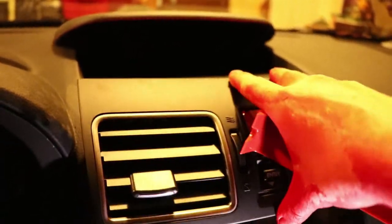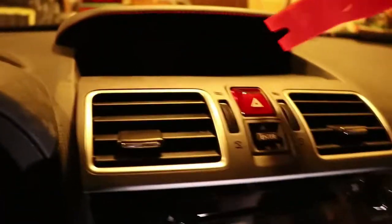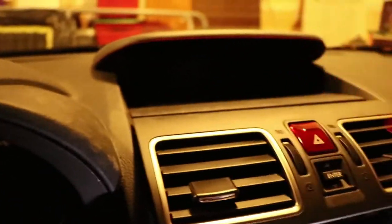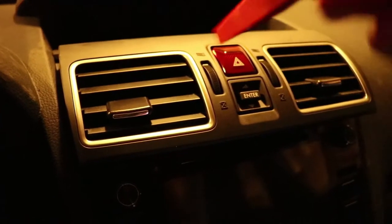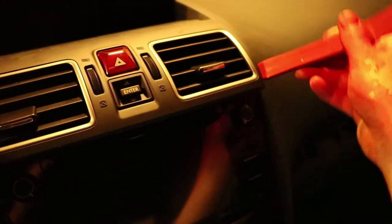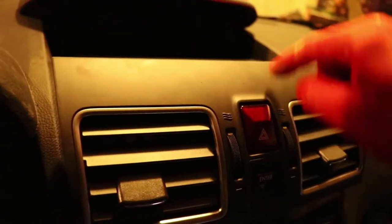Sorry, this is super dirty because for the longest time I wasn't wearing gloves while working in here. Pretty much you're going to bring it in like this and do this until it kind of bulges out to the sides. Then you get your little tool and slowly pop it out — it's going to pop out a little bit and you can pull it out. Be careful not to pull it too far as the hazards will be connected.